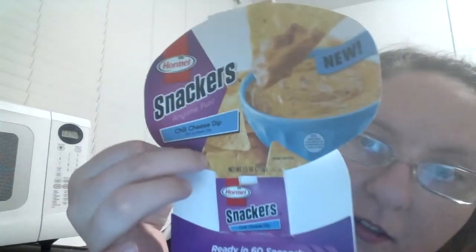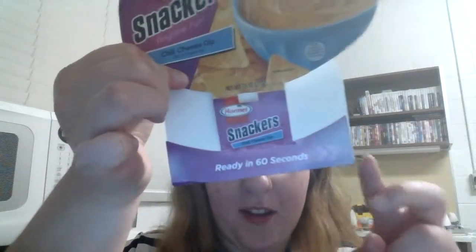I'm doing another review — Hormel's Snackers chili cheese dip, ready in 60 seconds. I've already made the dip. It already looks chili.